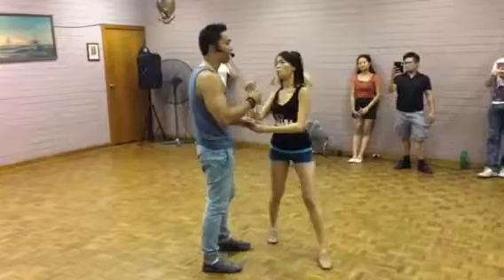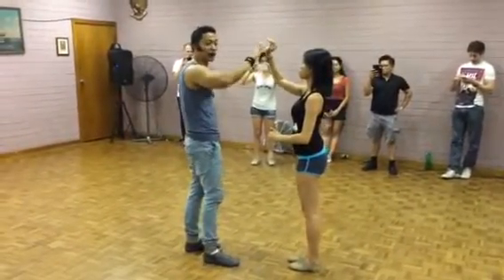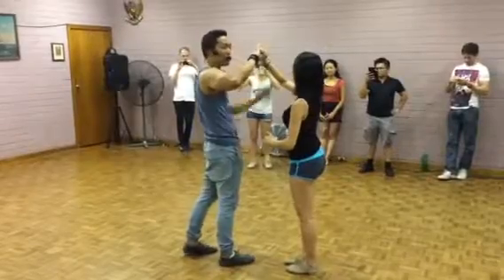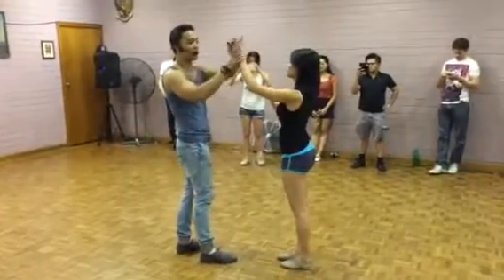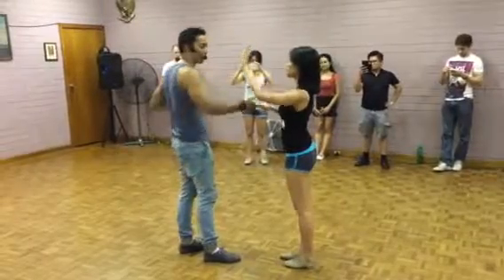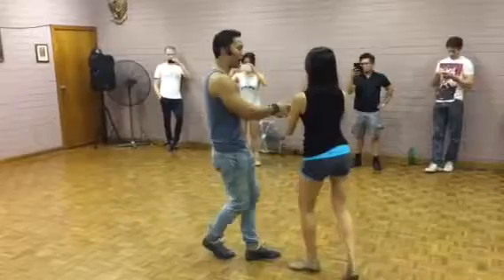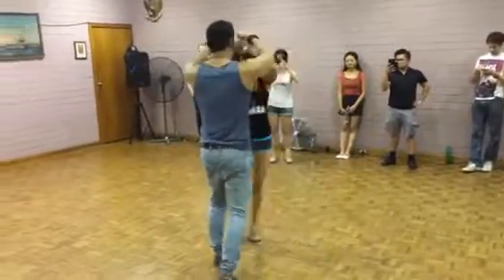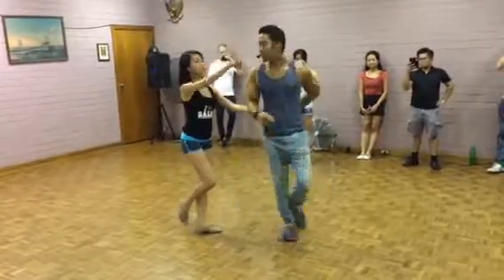Now, girls, make sure that your right hand is in a connection that he can stay connected to during the turn. Don't go flat with your right hand. If you go flat with your left, you're just going to touch it going in. This is a training that we need to maintain connection. Go. One, two, three. Five, six. Step across as you click.